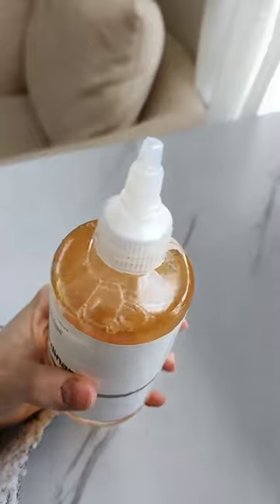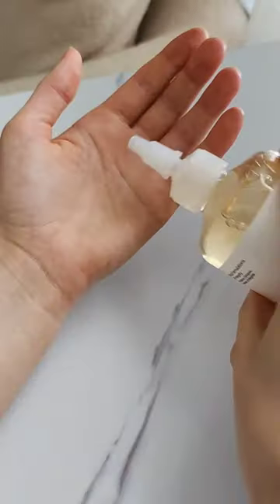I couldn't figure out how to open this at first, but you just twist it to open the top and then you can get the product out.